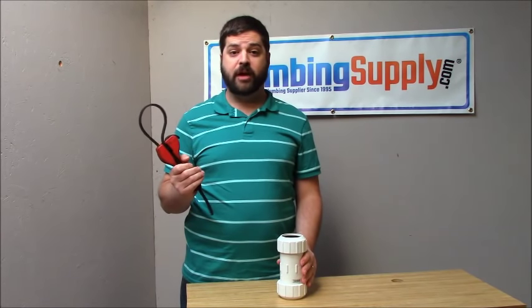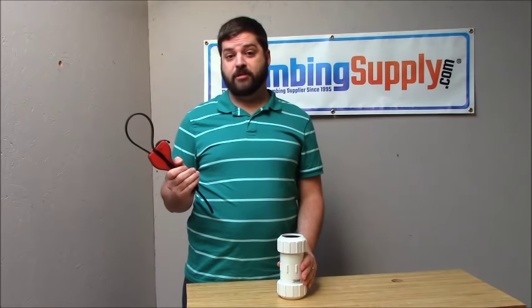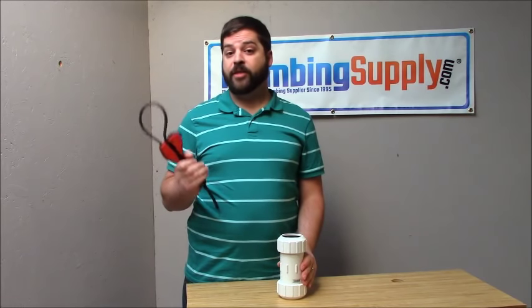That is how you use a strap wrench. Once again, this is Aiden with PlumbingSupply.com. Thank you very much for watching.